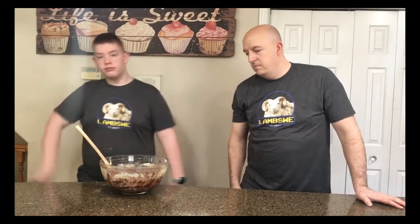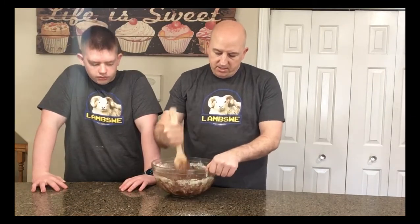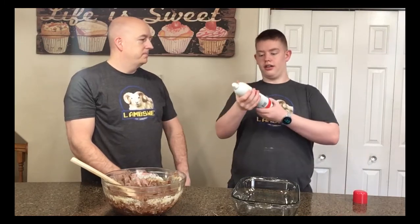Perfect. You can just eat that bowl right there — you don't even have to bake these, they are that good. Ashton, you did an amazing job. This looks awesome. Grab your cooking spray and spray it on your 9x13 pan.